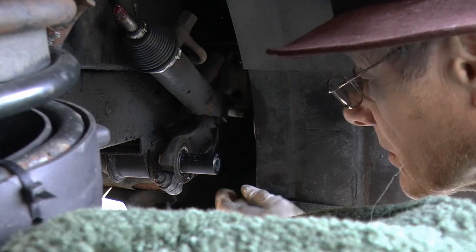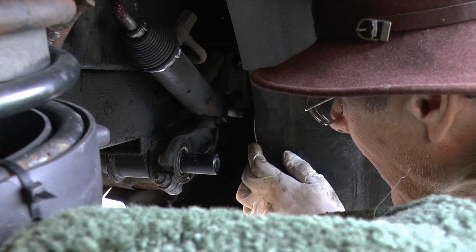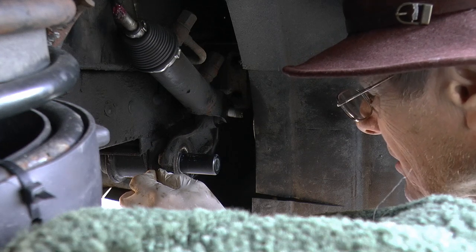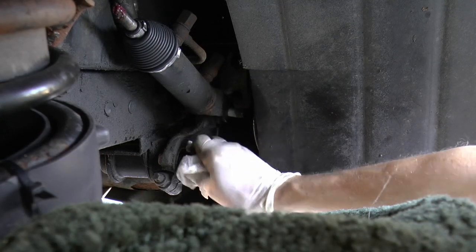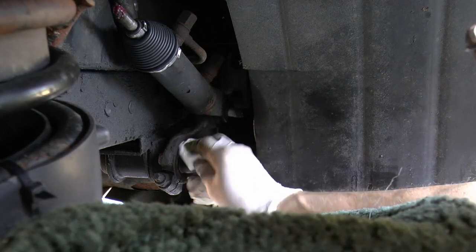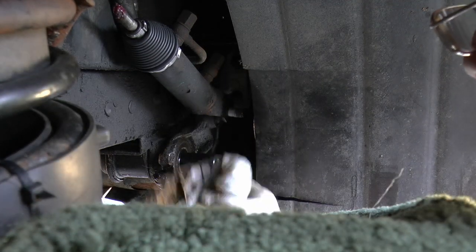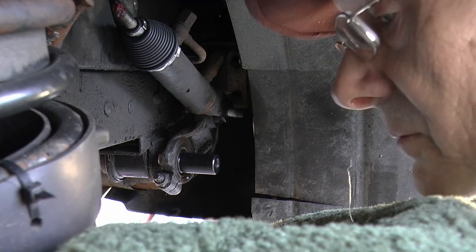I actually assumed that the long arm and the arm that this is attached to were connected — they're not, they're separate. There's no keyway. I should have marked that before I split it, shouldn't I?